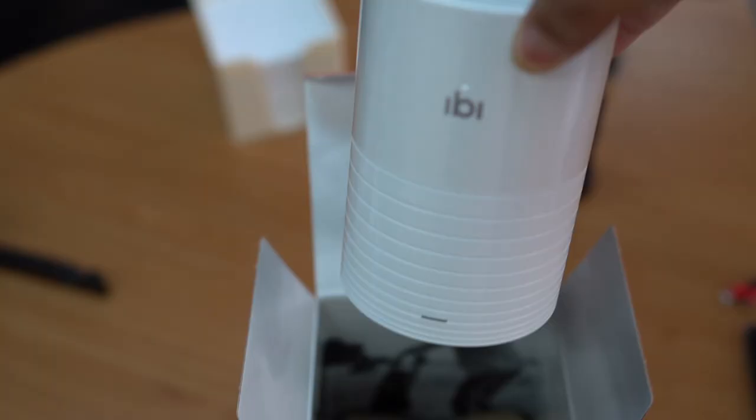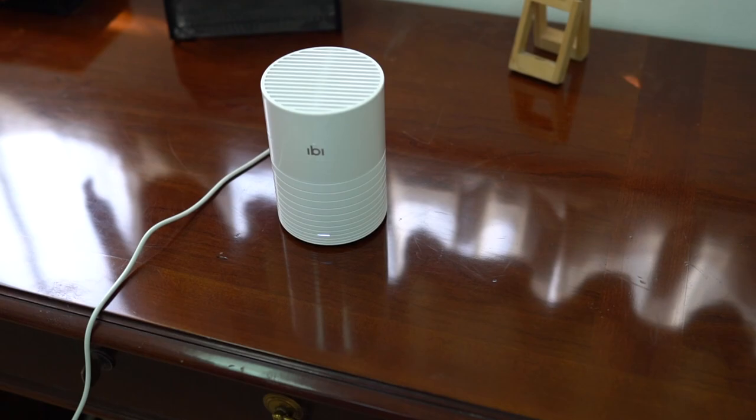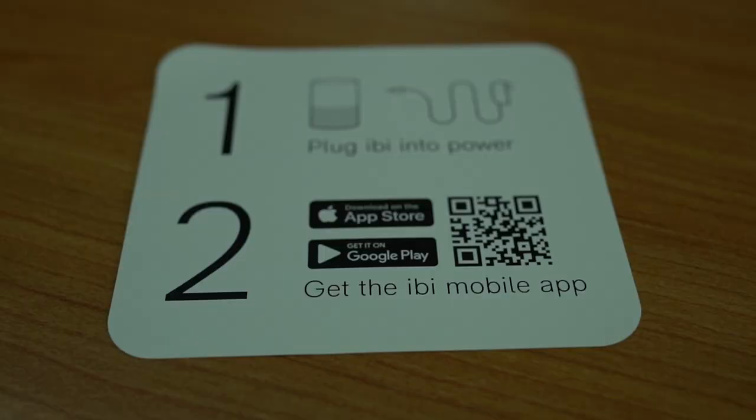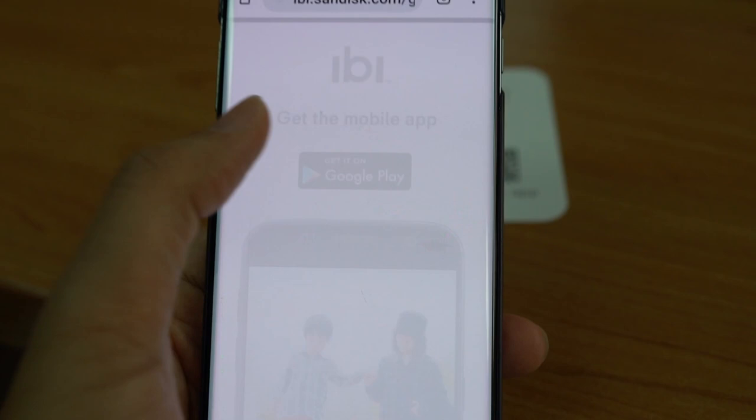Step two: install the album app. Done with step one, I decided to move to step two, which is basically installing the app on my phone.